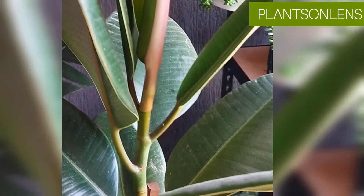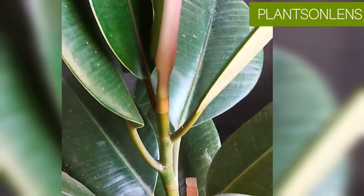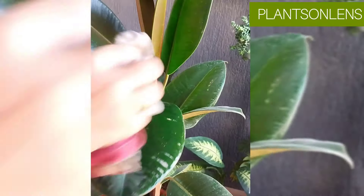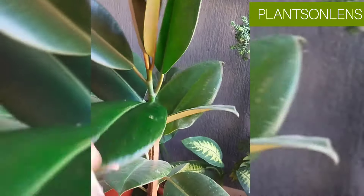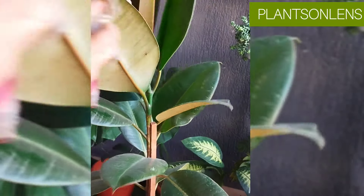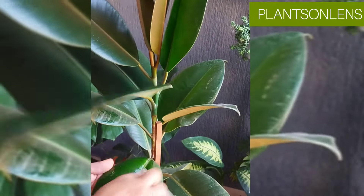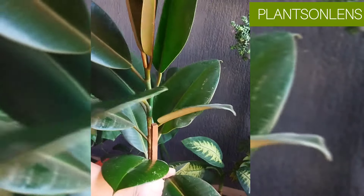To grow new leaves on an empty stem, try slightly tilting the stem and placing it in a bright area — you would notice new growth in a couple of weeks. Remember, during winter you won't see much growth in rubber plant as there won't be much sunlight falling on the plant, unless you are providing artificial light. By end of January, once you provide bright indirect sunlight, you will notice new growth. Thank you for watching — we'll see you in the next video.